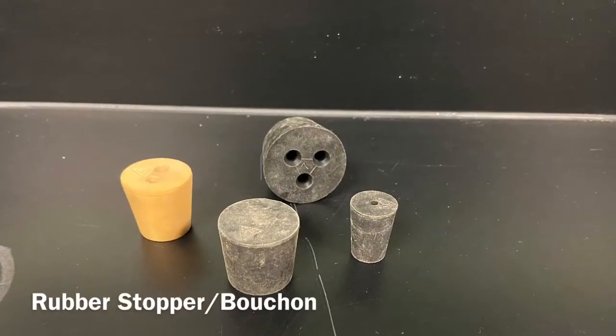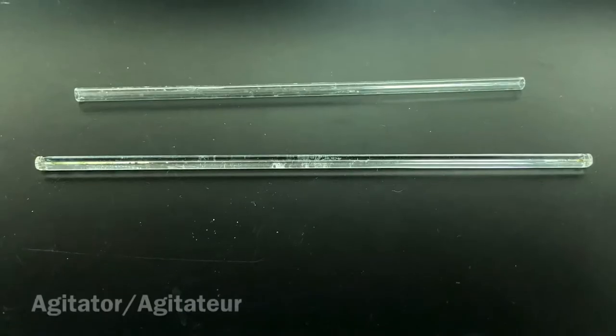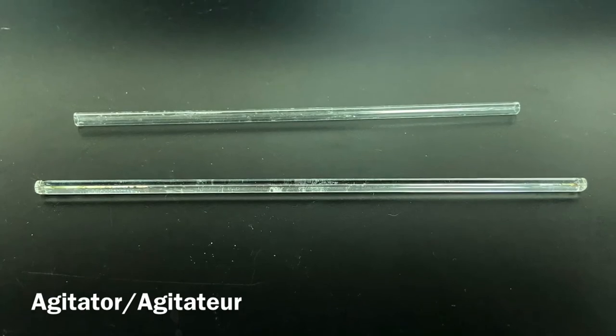Rubber stoppers. Bouchon. Agitator. Agitateur.